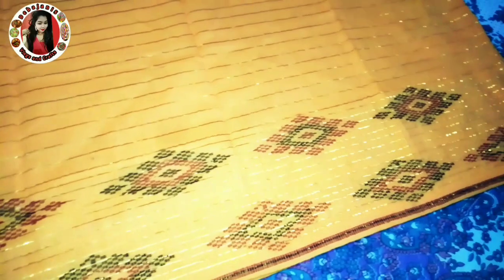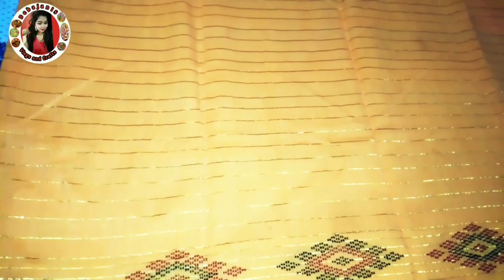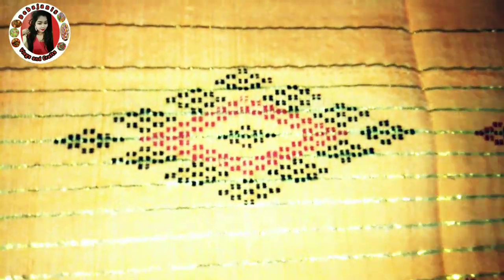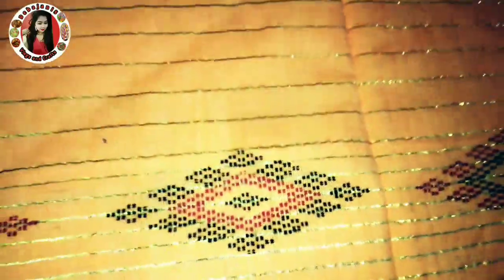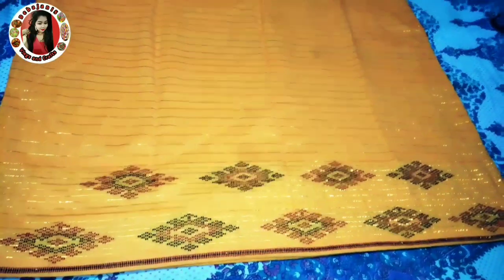I want to clean this again and see the color. I have to shade the red color over the color. We also have colored combinations with orange color. In this color I like the color very much.